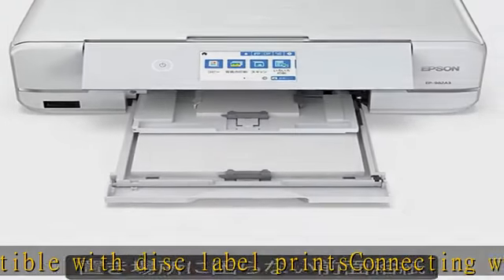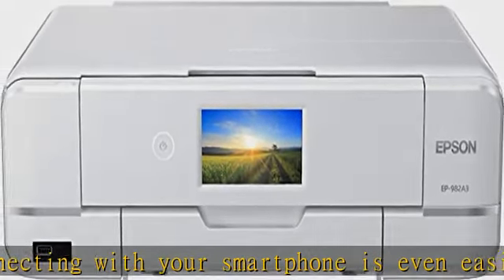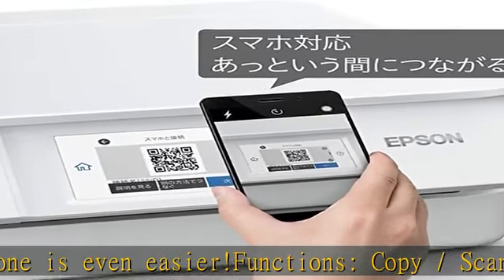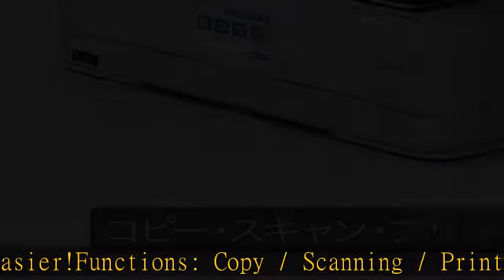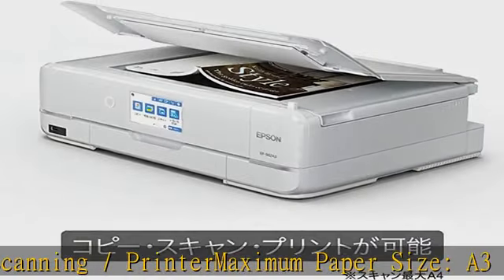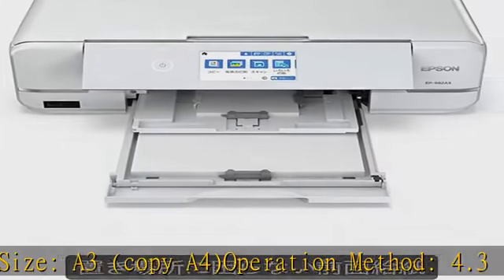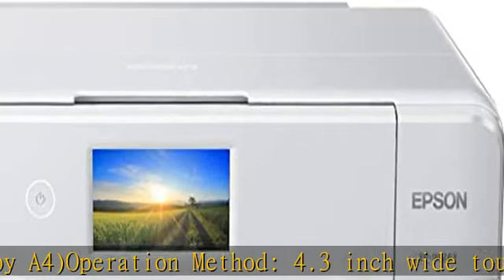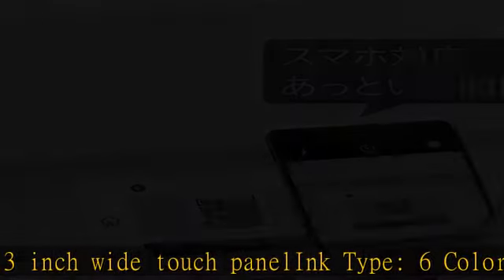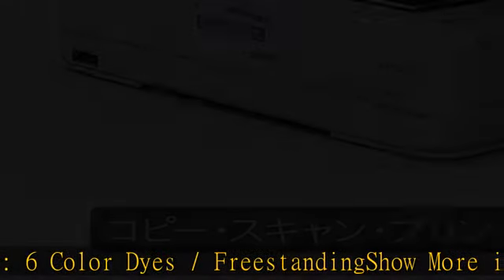Operation method: 4.3 inch wide touch panel. Link type: six color dye, freestanding. Show more in the description to get this product today at the best price.